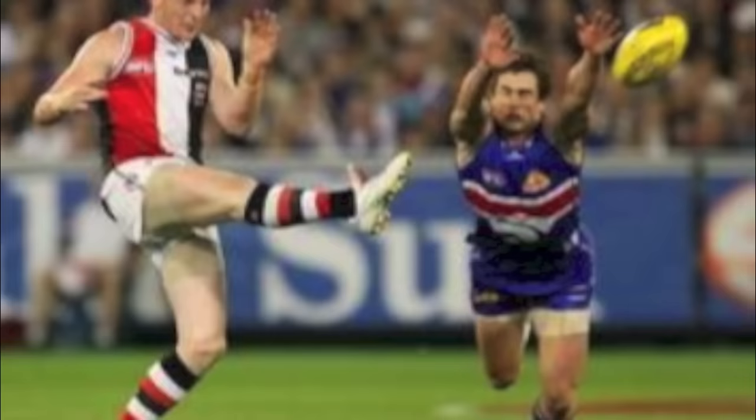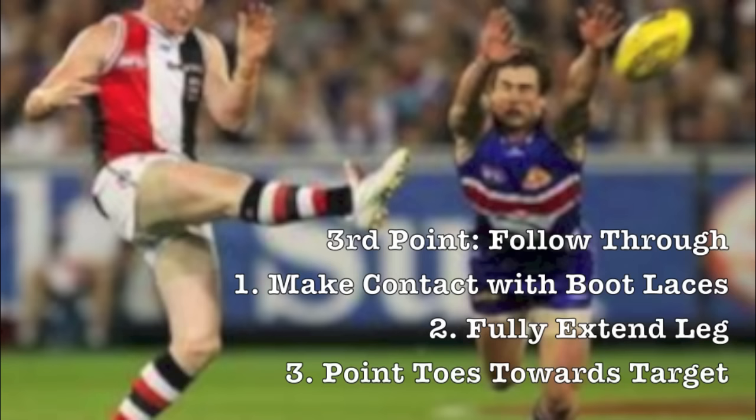The third point is the follow through. The ball should make contact with the boot laces. The leg should fully extend and the toes should point towards your target.